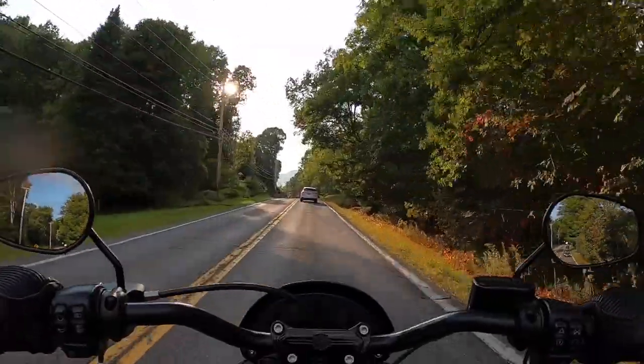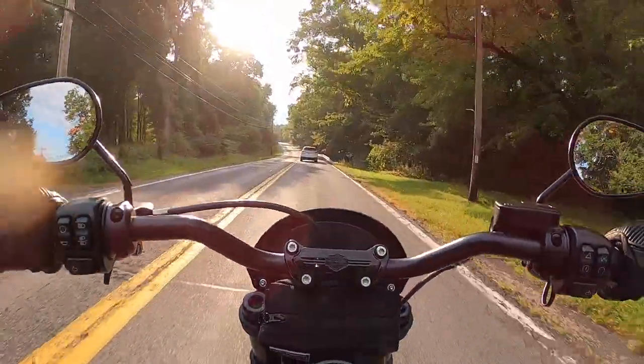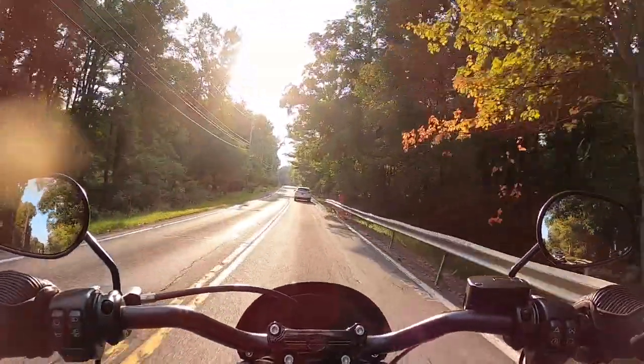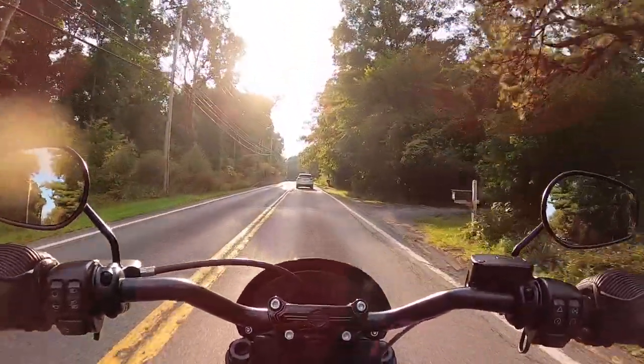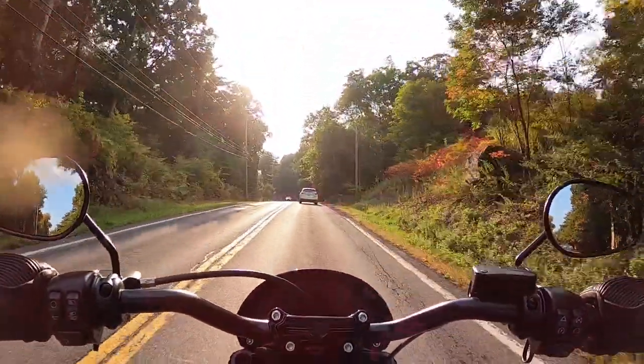I should probably stay a little further back. He's going awful slow — we're doing like 35-40 and it's 55. He either doesn't know what he's doing, or he's taking a Sunday drive on a Friday night. This road is really fun, but it's okay, I'll just go slow.